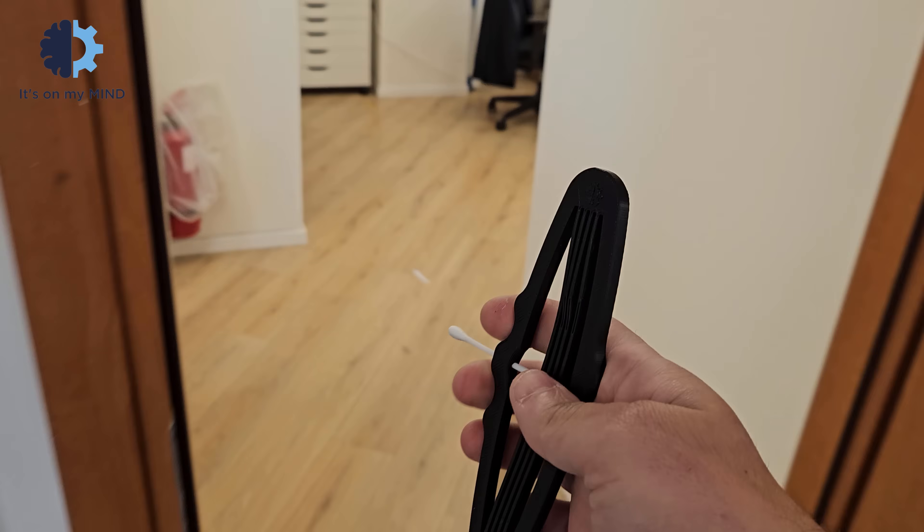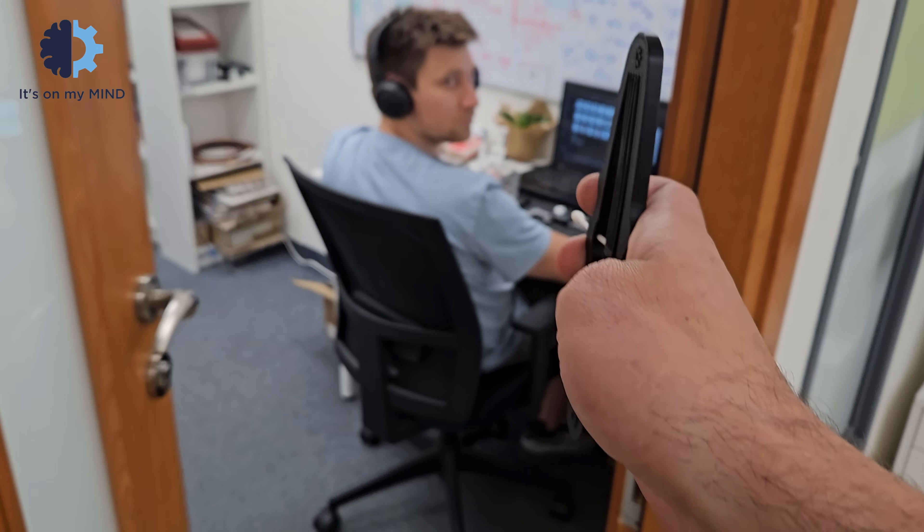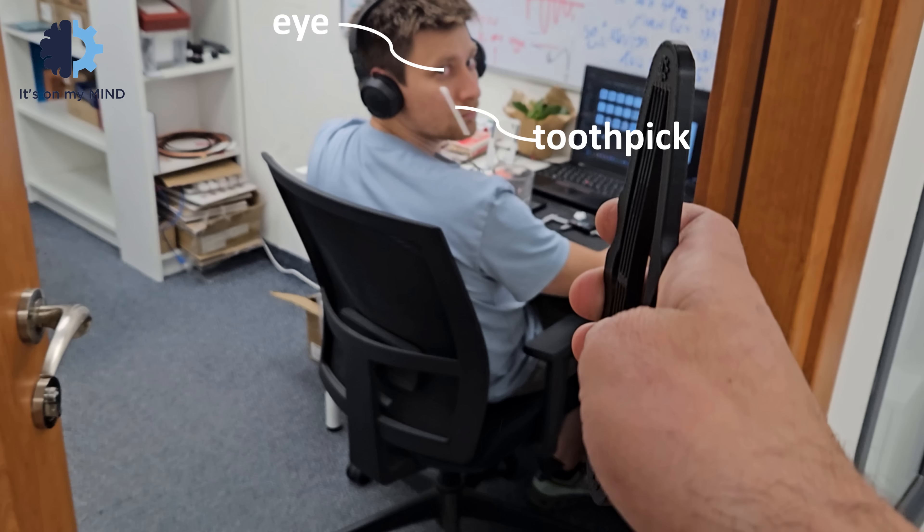You can find the file to print in the description. Please use it safely — the toothpick can cause injury if it accidentally hits someone in the eye, so please be careful. Thanks for watching.